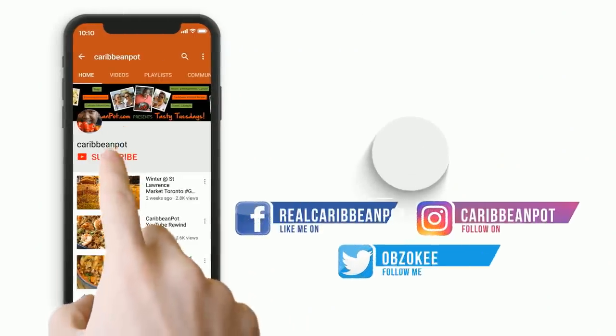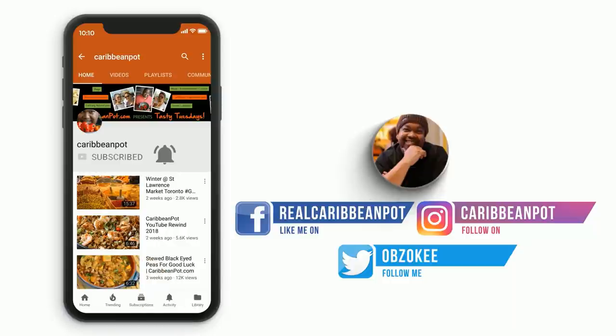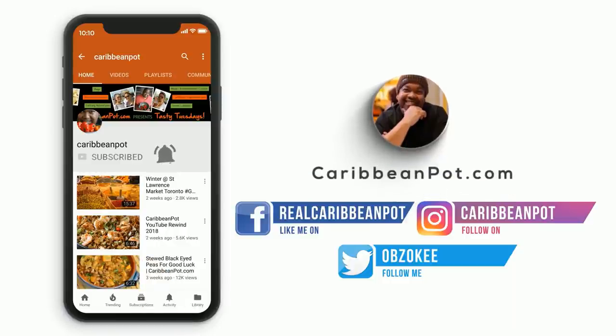What's up soldiers? Don't forget to click subscribe. If you've already clicked subscribe, hit that bell notification. I don't want all of you missing out on the new videos, man. Come on, click.